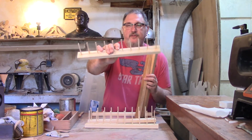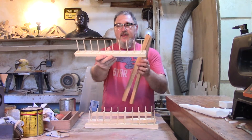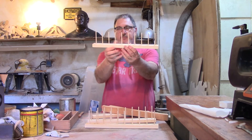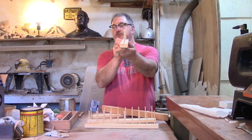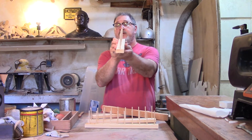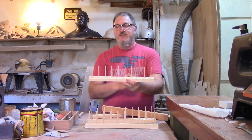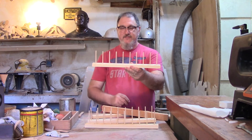I've drilled holes and put these dowels here. They're not perfect, but they're pretty straight — all pretty straight up and down — which is the most important thing. They're pretty much in a row, so I'm fairly happy with that. You get different sized bobbins and thread spools on there anyway, so it's not going to make any difference.